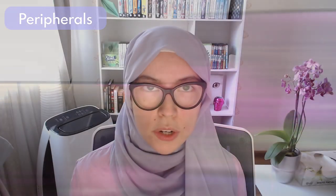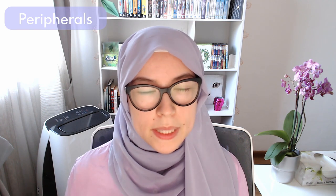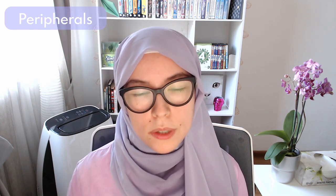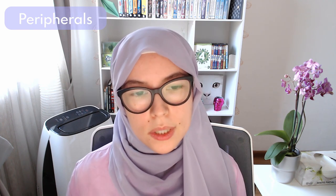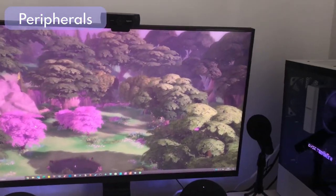It is complemented by my Dell SE2219H, a 21.5-inch Full HD monitor. Both monitors have standard refresh rates of 60Hz. The Dell is an IPS monitor, which means it showcases colors very true to what those colors actually are.